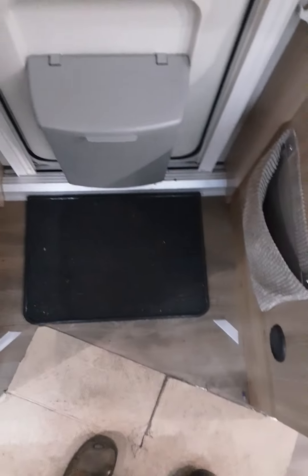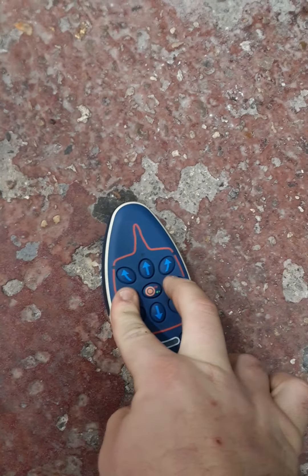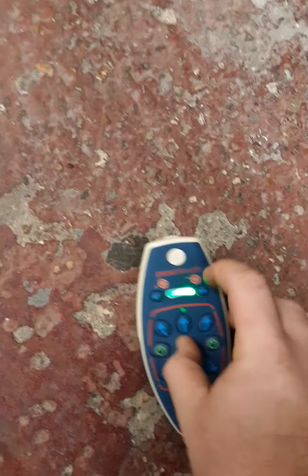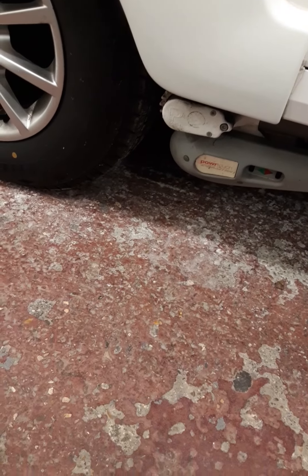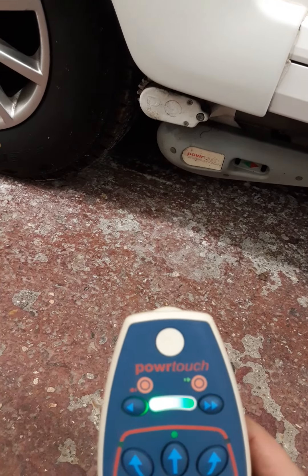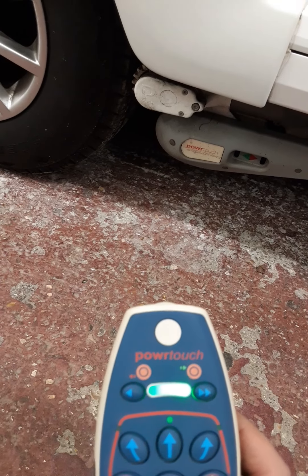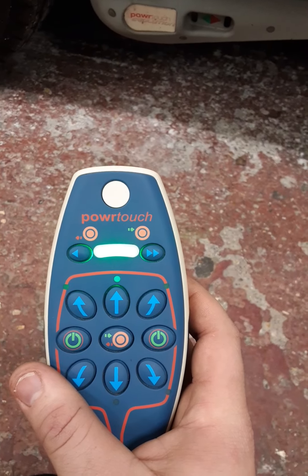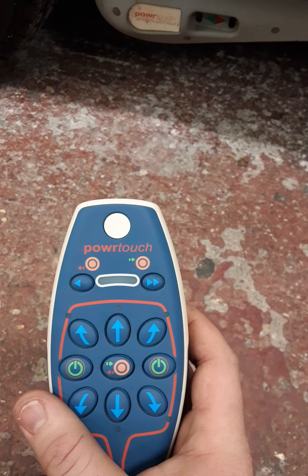Your caravan has a Power Touch motor mover fitted. First, go to the locker and turn the switch clockwise. Then turn on the controller by holding these two green buttons. Hold the center button and the arrow on the right for a few seconds — the motors on both sides will start to engage into the wheel and go through their cycle.